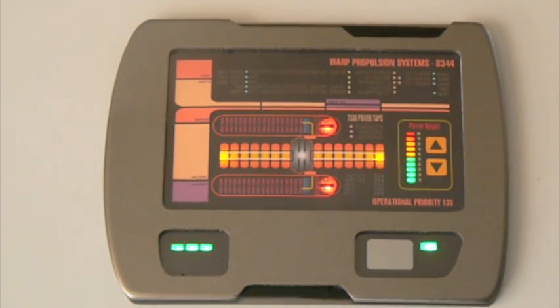There you have it — that's the warp core simulation pad. It's taken a lot of work, but we finally got it to where we want it. I hope you enjoyed it. Thank you.